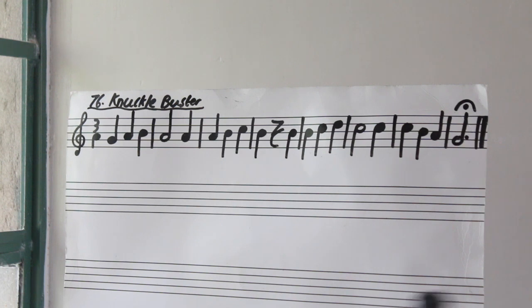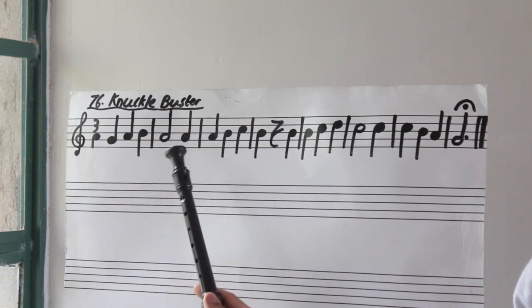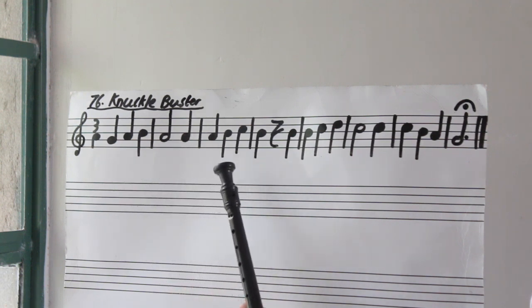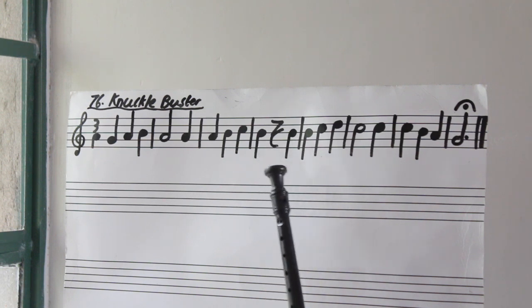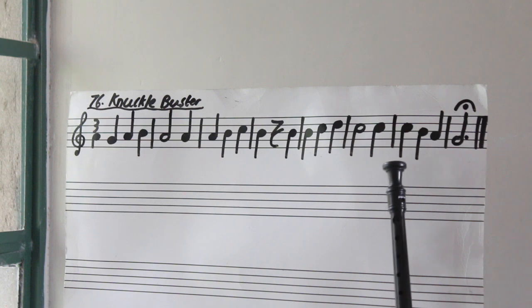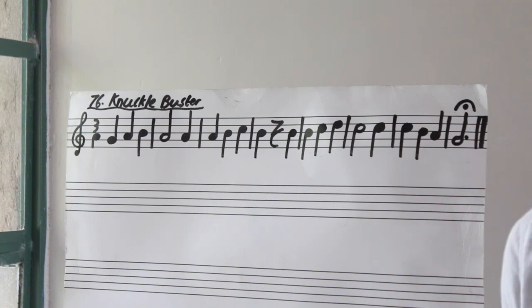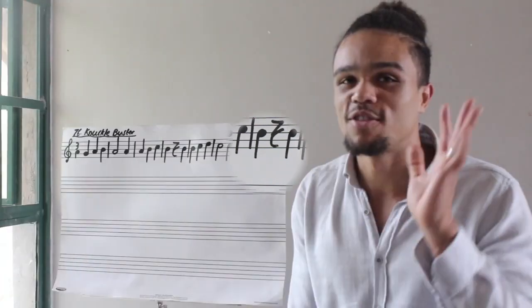Let's do it one last time — still you by yourself. Rest. All right, and that's how you play Knuckle Buster. Not hard at all. Have fun practicing, Grade 3!